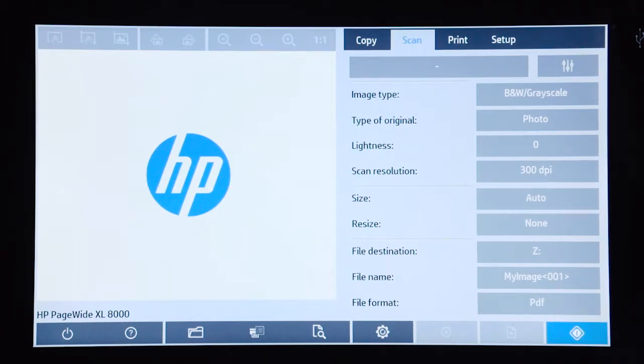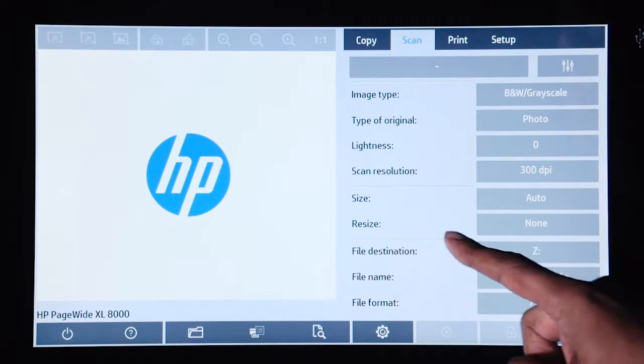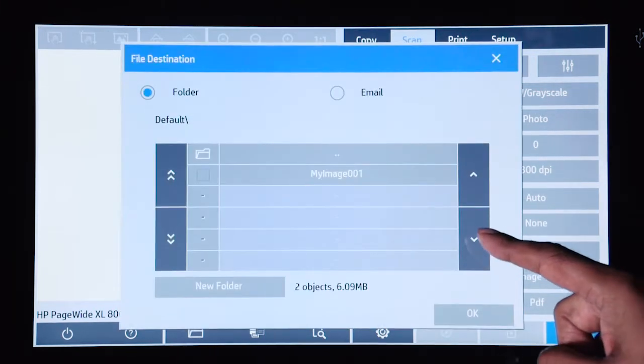When it comes to scanning, you can scan to the network, you can scan to a USB drive, or you can scan to email as well. In order to scan to email, you need to ensure that the file destination has been selected to the email option.